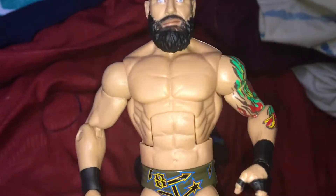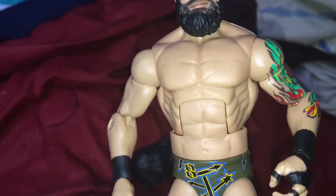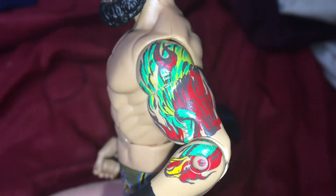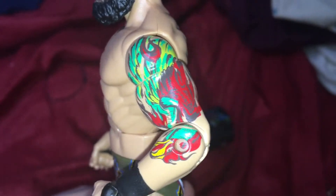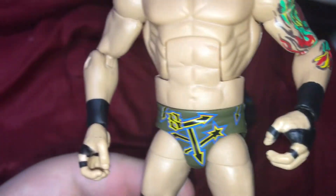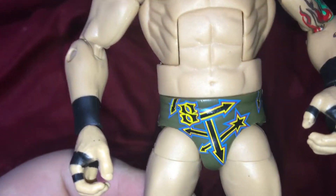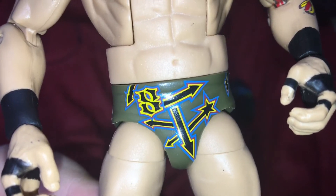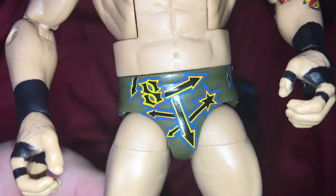The torso — I actually like it, not bad. Let's check out the tattoos. Oh my gosh, the details on the tattoos are awesome. I love the artwork, that is freaking sweet. He's got his wrist tapes down to his trunks — I like that.